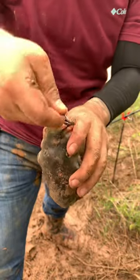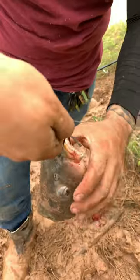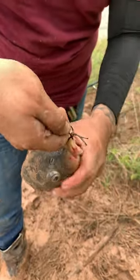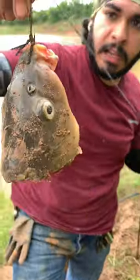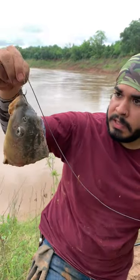We're going to do a spin and then pass the hook through the bottom, spin the opposite way, and then pass that hook under the bottom again. And there you go, guys — that is a perfect alligator gar bait. Let's throw it into the river and see if we can get one.